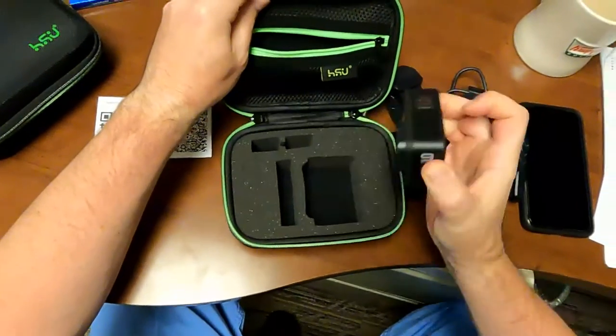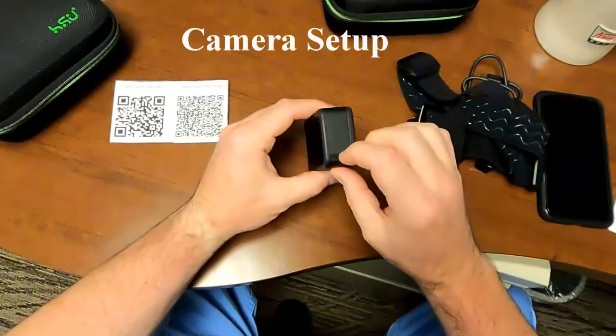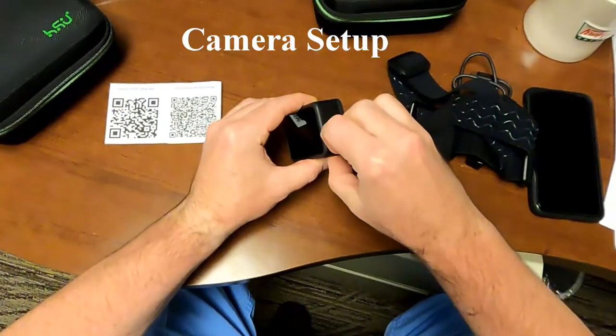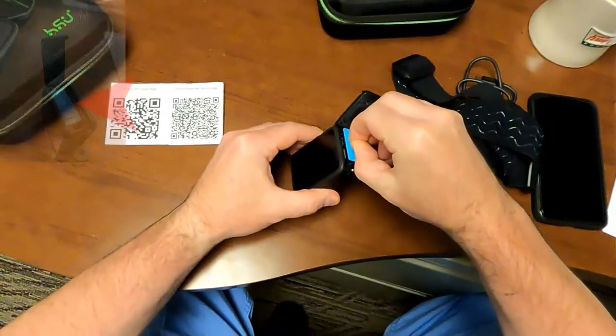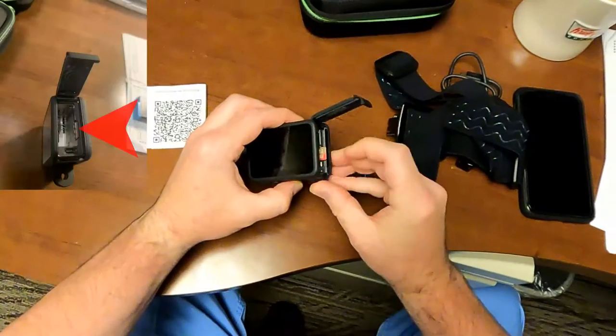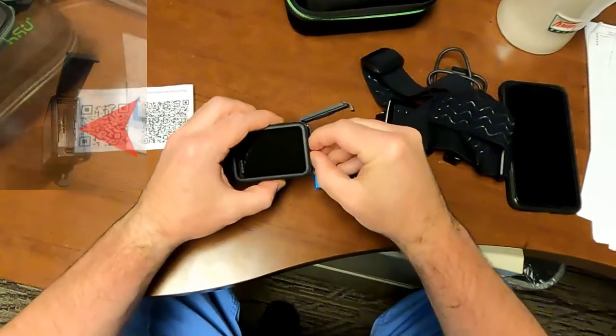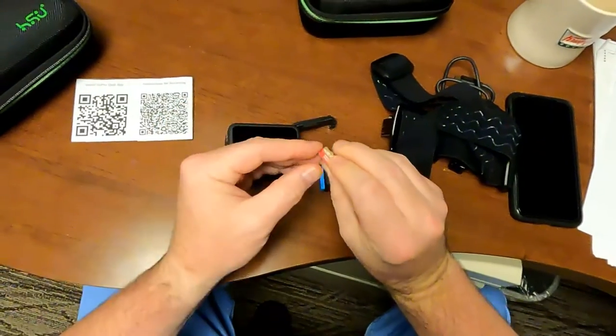The GoPro camera — either a Hero 8 or Hero 9 — should also be present. Ensure that the battery is installed and fully charged, and that the memory card is installed and cleared of previous recordings. Instructions to charge the unit, confirm memory card placement, and clear recordings are provided later in this video.